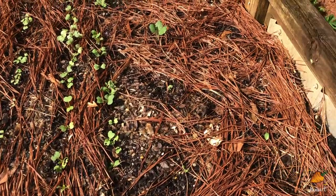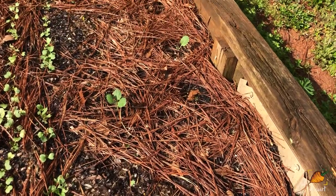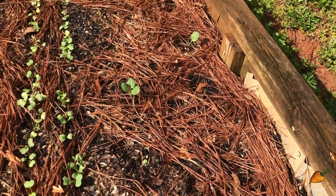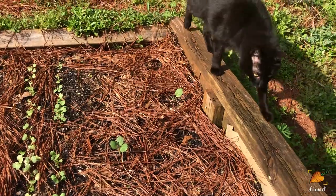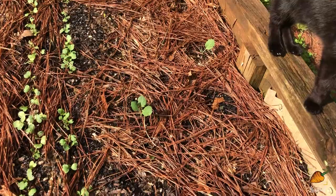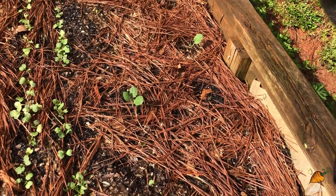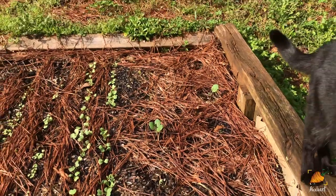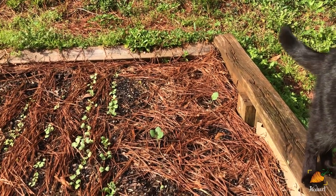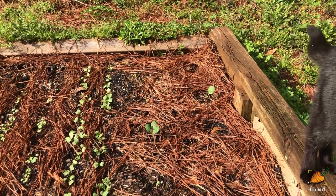Next to that is what used to be eight kale plants and is now two and a half kale plants. These kale plants came to me from the Experimental Farm Network and they are supposed to be kaleidoscope kale, so every kale is going to be a different kind of phenotype because it's not yet a super stable genetic line. I was pretty excited about that, and only two of my eight transplants survived, but at least I got two.